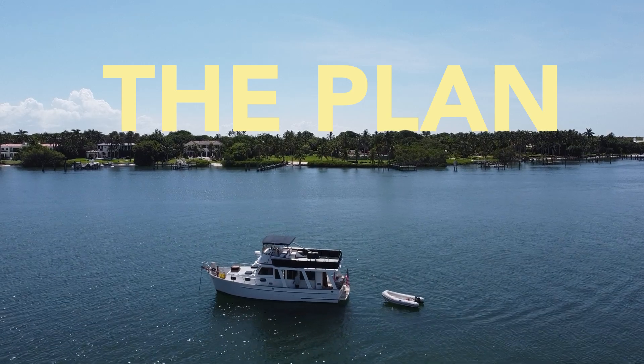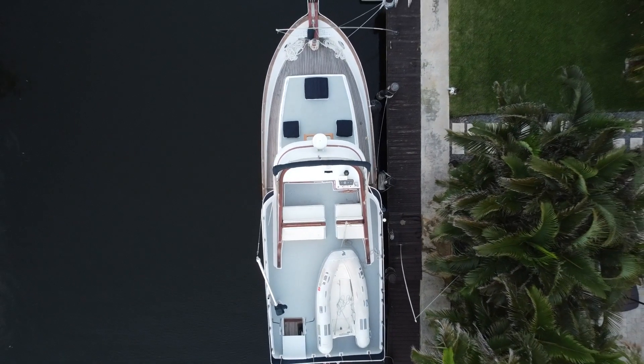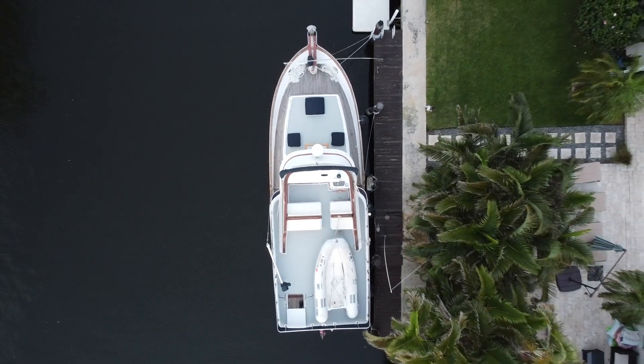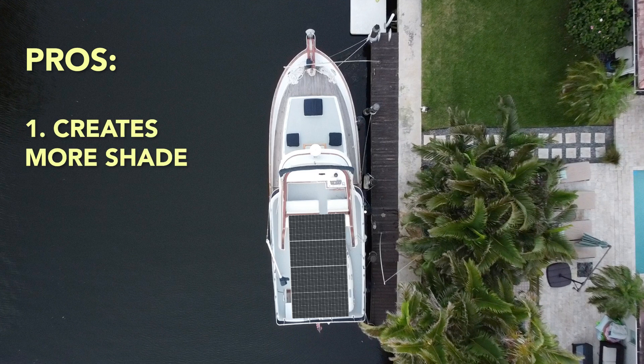Before we get any further, let me show you the plan. The first step was determining where we wanted to mount the panels, and we had a couple of options to work with. Number one: mount them over top of the flybridge, which would ultimately create built-in shade, extending the existing bimini top.